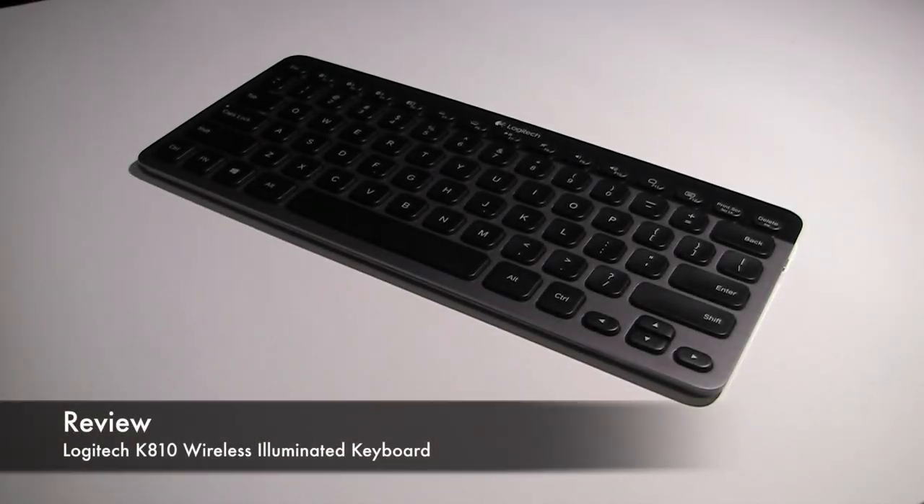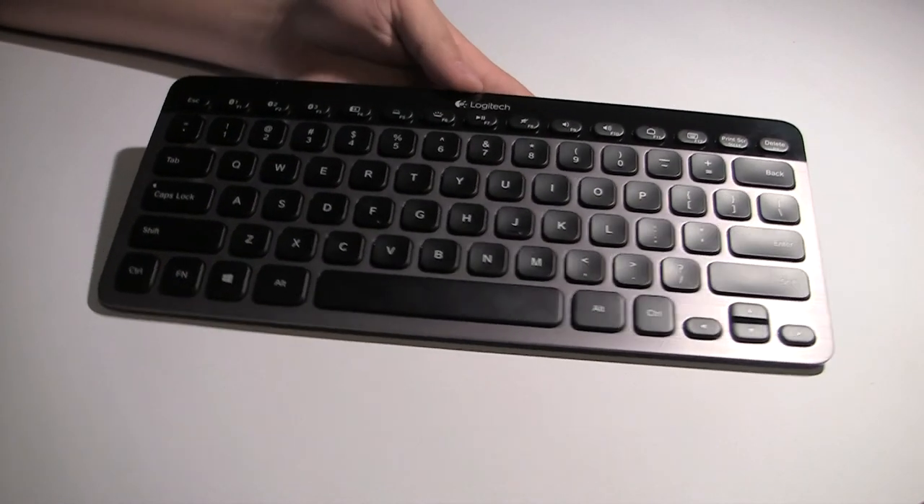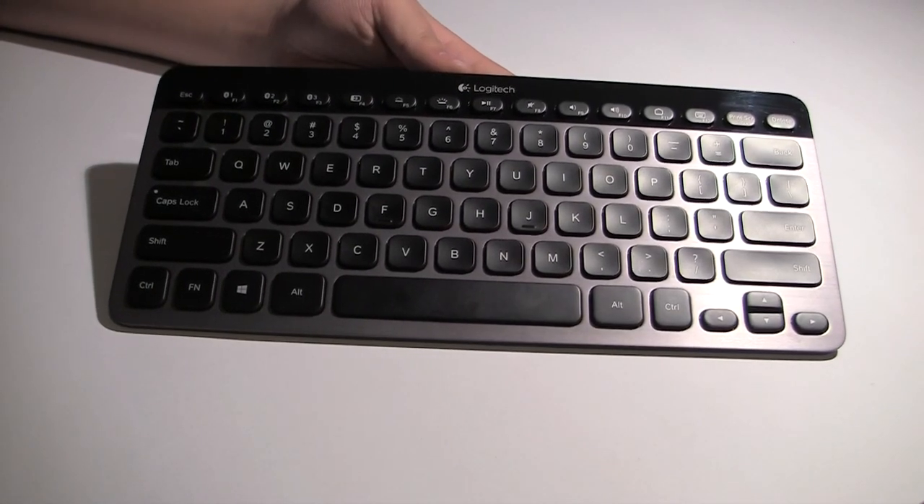What's up, you guys. Stan here with GeekTools.net and welcome to this video review of the Logitech K810 Wireless Illuminated Keyboard. I can tell you straight up that it is such a cool product.